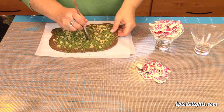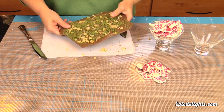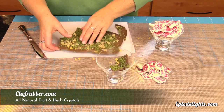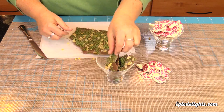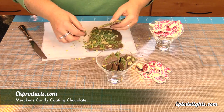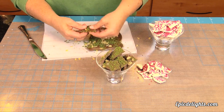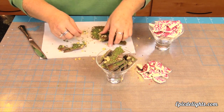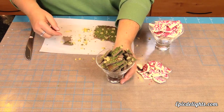Our candy bark has had the opportunity to firm up now, so we're ready to go ahead and start breaking that apart and placing that right into our candy dish. These flavor crystals are all available at ChefRubber.com. You can find the chocolate coating candy at your local cake supply shop or online. CK Products does sell it — it's called Merkin's Candy Coating Chocolate. We hope that you have enjoyed this tutorial. I think that these barks together just look wonderful and they'll be a nice addition to any holiday table. The addition of the basil with the candied ginger definitely will delight even the pickiest foodie. So until next time, make it sweet or savory, but always delicious.